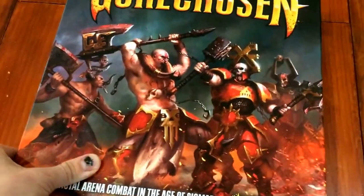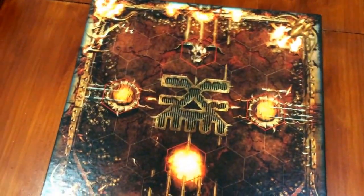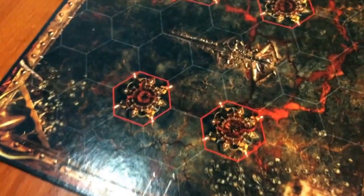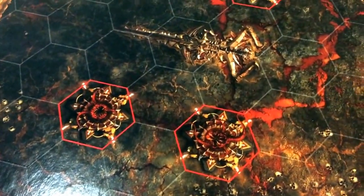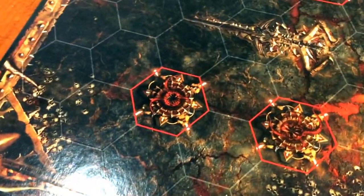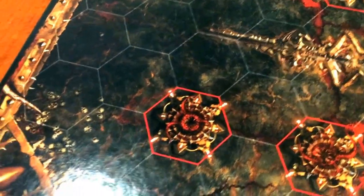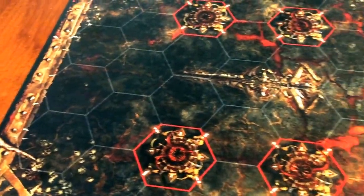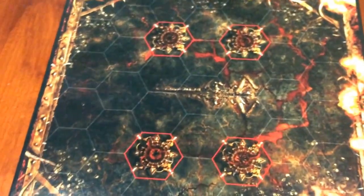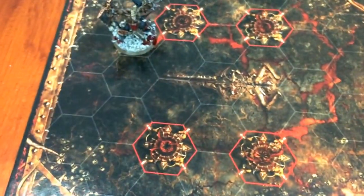What I was thinking about doing today, or over a number of days, is — here's the board. The features on the board: these red hexes here are pits, and the walls themselves are objects that you can interact with. So you can be pushed into a pit or pushed up against the wall and damage is taken. The board itself is not particularly big — I'll put a couple of miniatures on just for your reference.